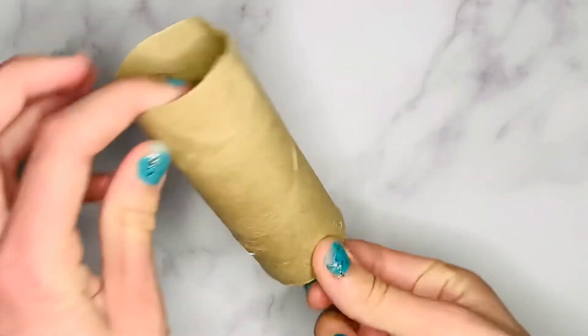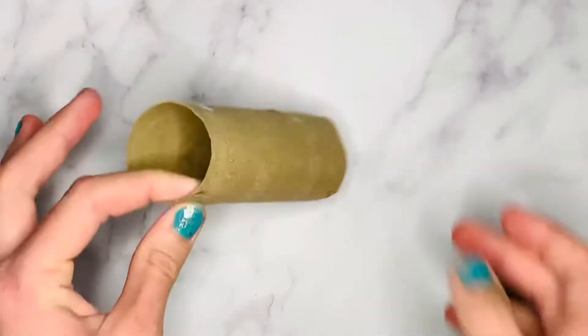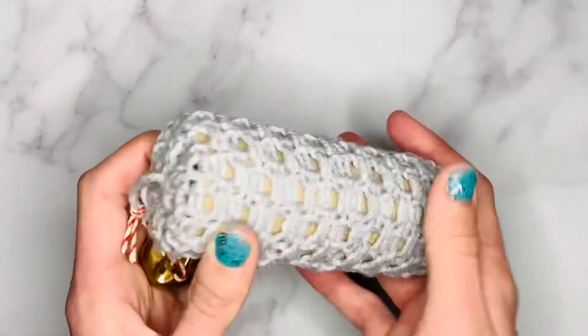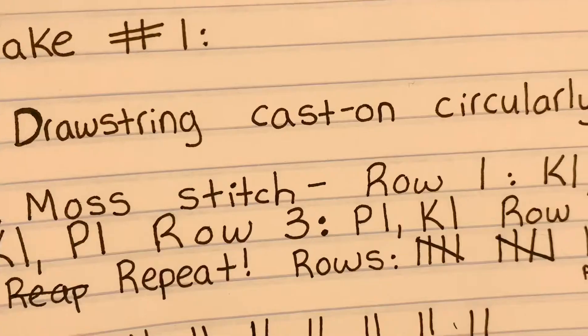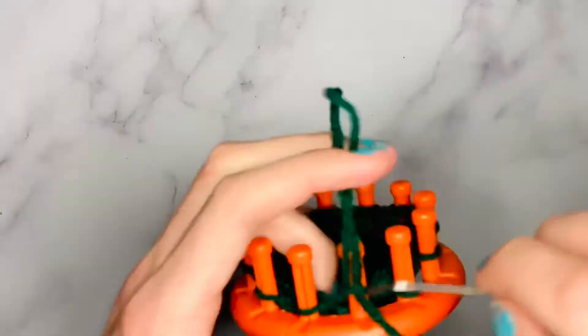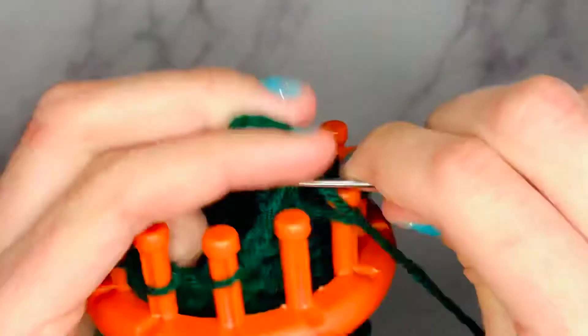This depends entirely on whether you're using a paper towel tube, which is much longer, or just a toilet paper tube. Some people may not even use a tube at all, and that's completely fine, but I feel like it keeps the shape a lot better. If you want to put treats inside for your cat, you might want to use something as a mold. I just kept inserting the tube inside to check the length, and continued on until I had my desired length before casting off.